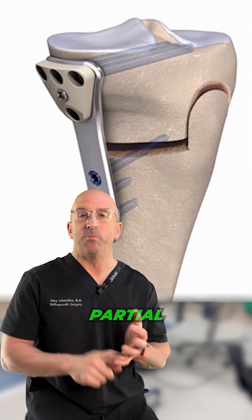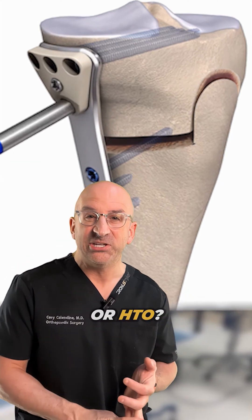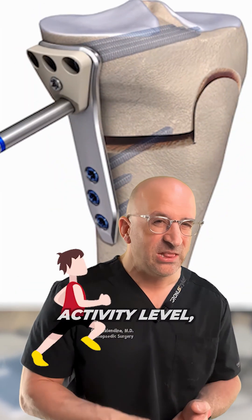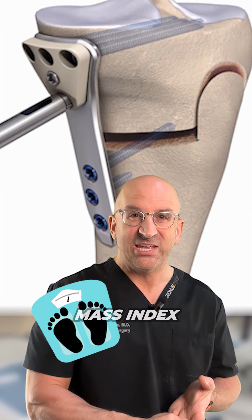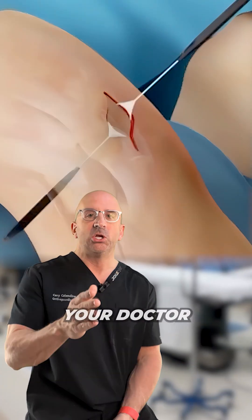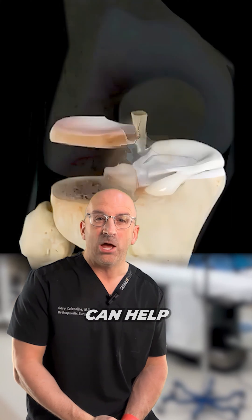So which option is best for you — partial knee replacement or HTO? Well, it depends on a number of factors like your age, activity level, BMI or body mass index, and the severity of their arthritis and its location. Your doctor is really the only one that can help you decide.